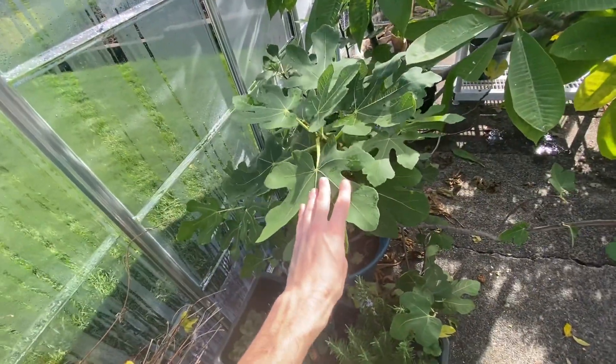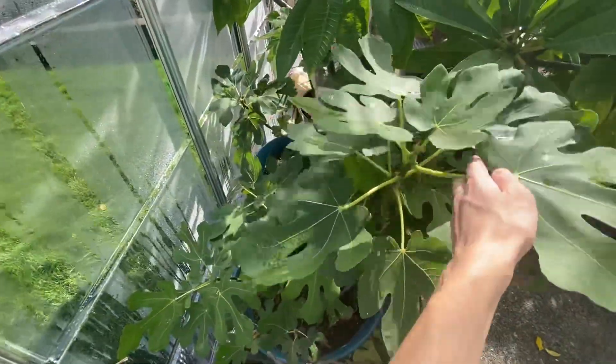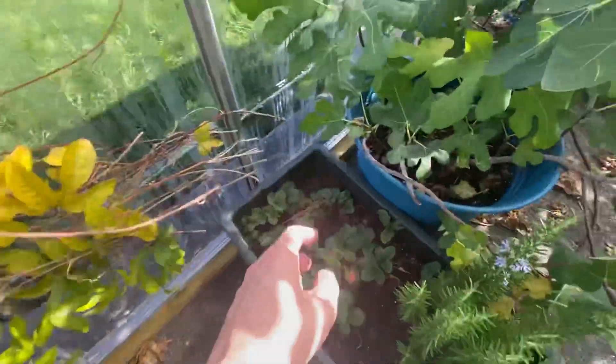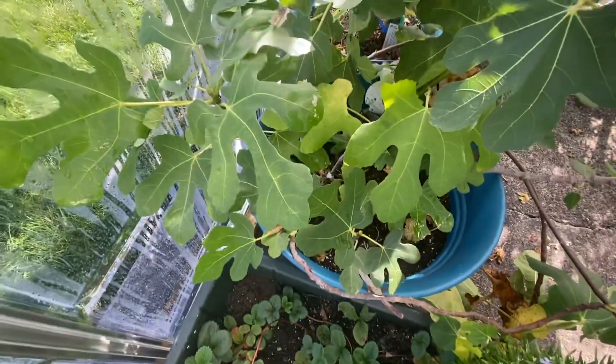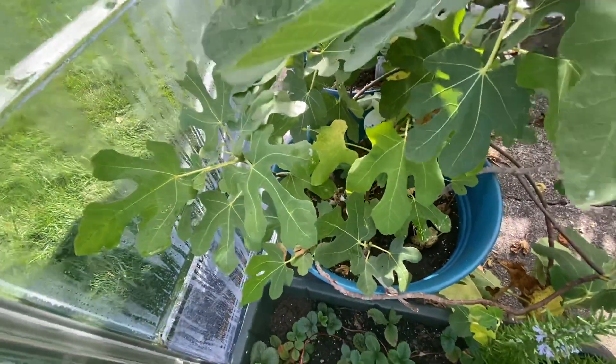Fig tree — this is the California hardy or Chicago hardy. We picked a couple of figs already, we still got one left on there. And then right below here is just a tropical fig right next to it. It's kind of hard to see the difference, but a tropical fig doesn't do too well outside in the cold.